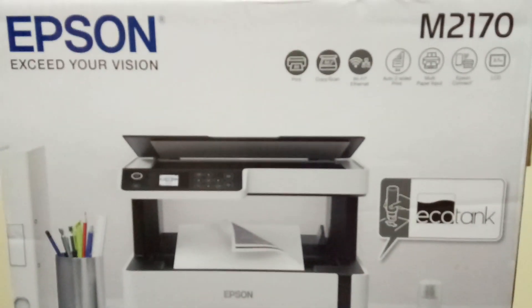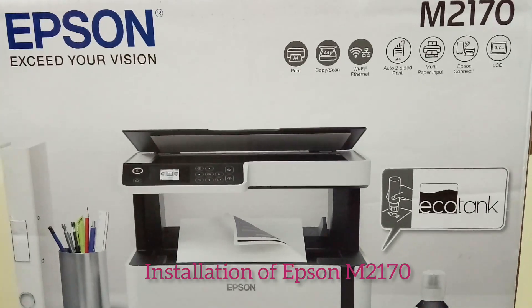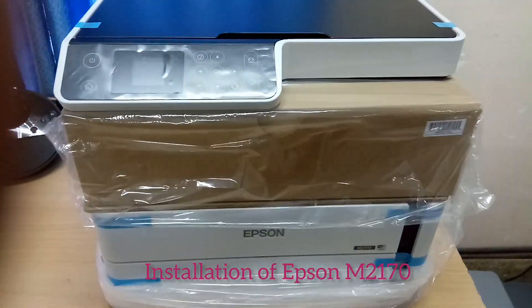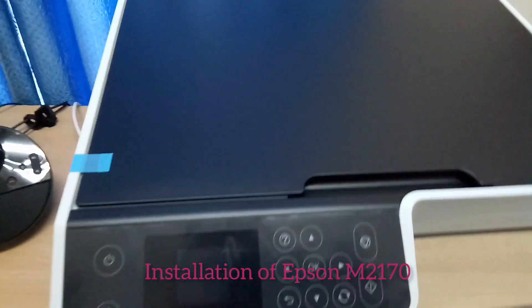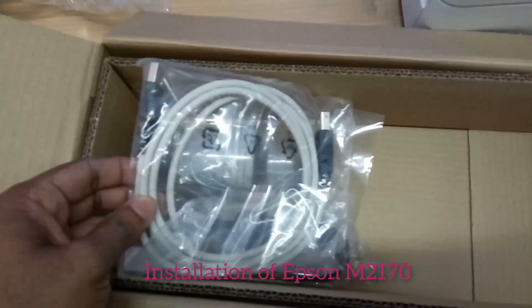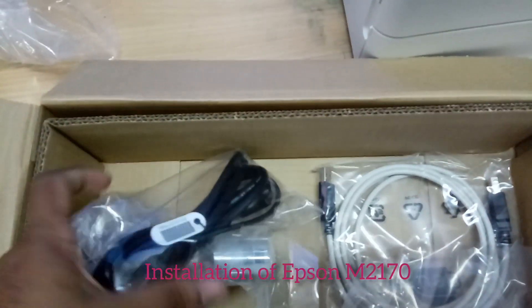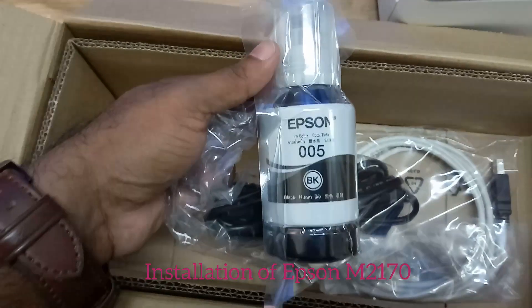Hi friends, welcome to the new video. In this video I am going to explain how to install the Epson M2170. It is a multifunction printer — it can perform scanning and printing. The components include a power cable and a data cable.